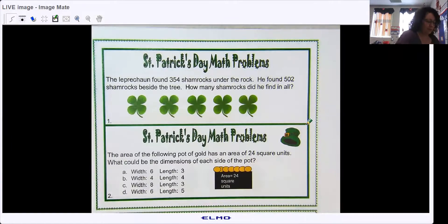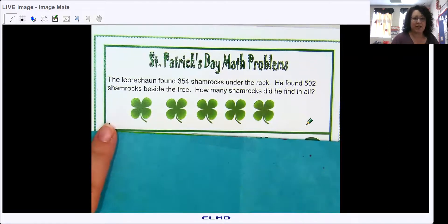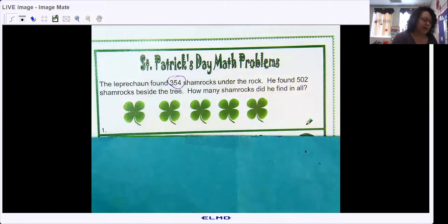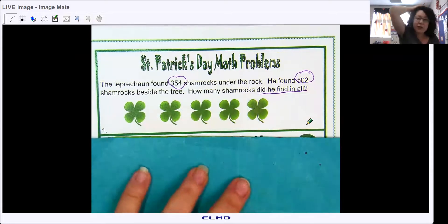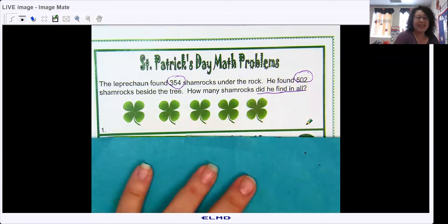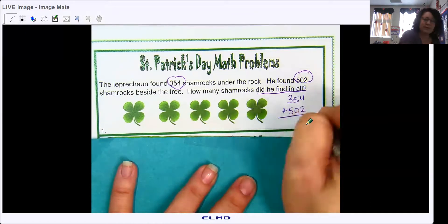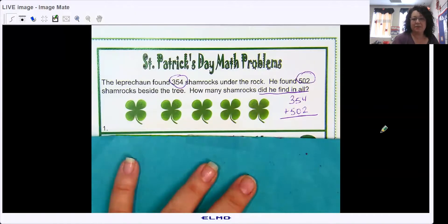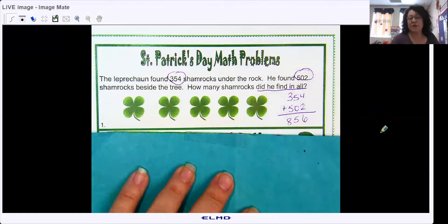Number one. The Leprechaun found 354 shamrocks under a rock. He found 502 shamrocks beside the tree. How many shamrocks did he find in all? Remember, we're circling our numbers, boxing our clue words, and underlining our question. The clue 'in all' tells us we are going to add. Go ahead and solve that — should be pretty quick. You should have gotten 856.